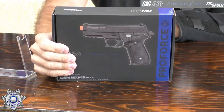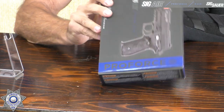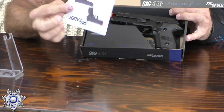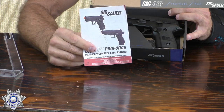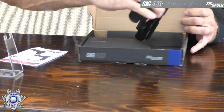So today, what do we have? We have the Sig Sauer, and it comes in this great little box. This is an Airsoft — it's a six-millimeter Airsoft. Let me show you what you get in the box. You get your gun and a manual that shows you everything you need to do to shoot the gun. This is the green gas version.